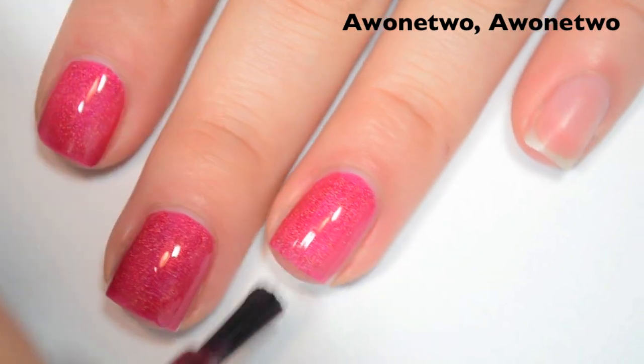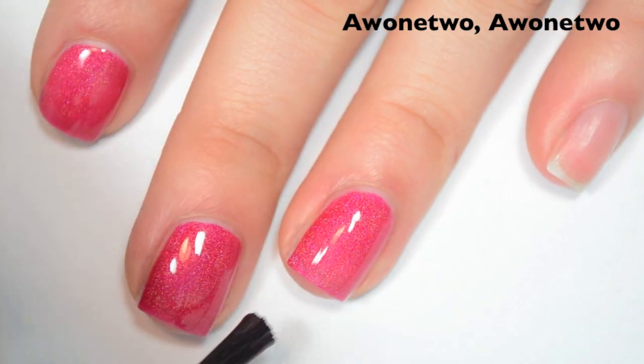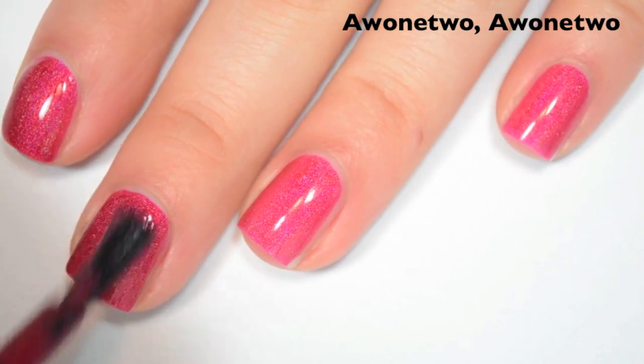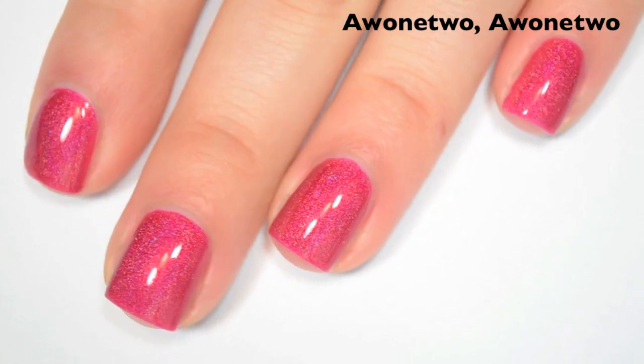The first two were really the only ones that I thought had a little bit of a running issue — the rest of them so far have been great formula-wise. Here's two coats. This one covers completely in two and it does deepen the color to match what's in the bottle. This one also dries really shiny. There is two coats of A12, A12.